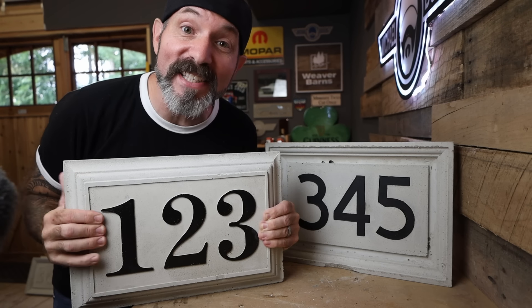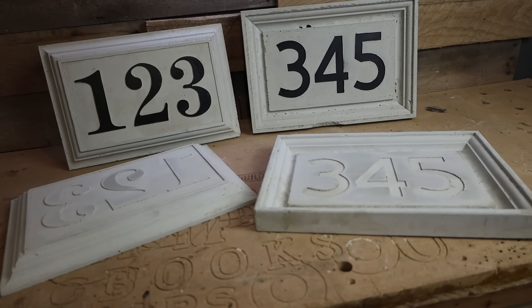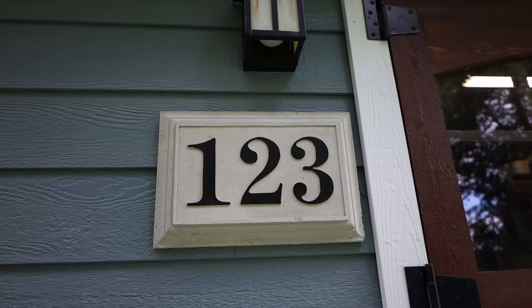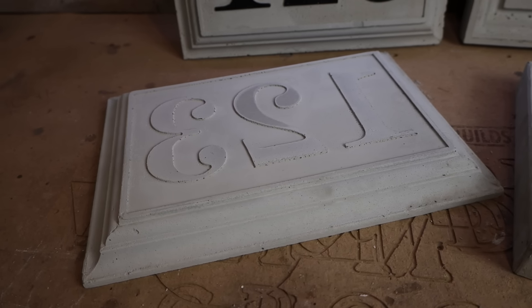Today I'm going to show you how I made these extremely cool, extremely easy custom concrete address plaques. You could probably bust this project out this weekend and maybe even make some for friends and family.